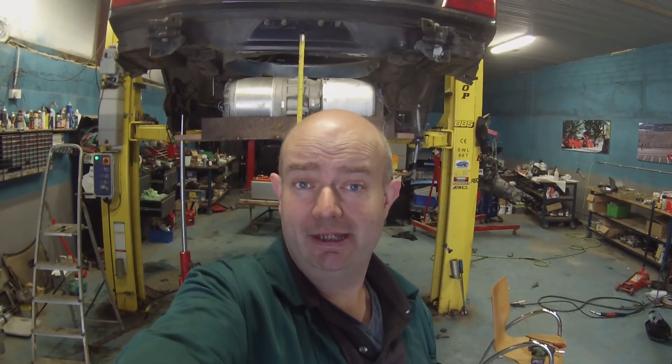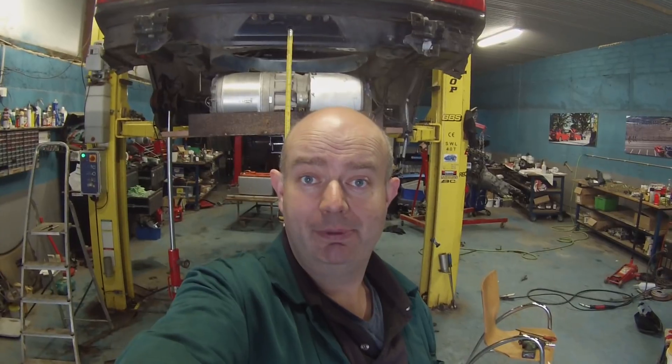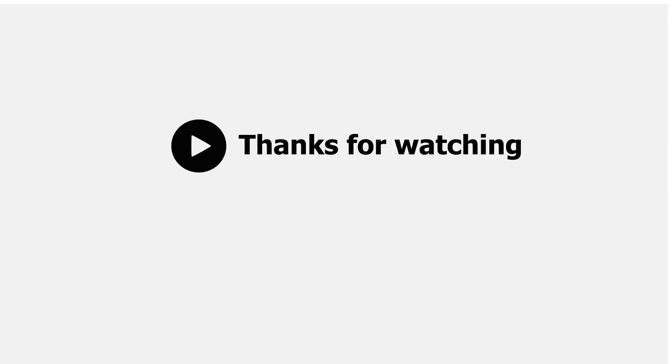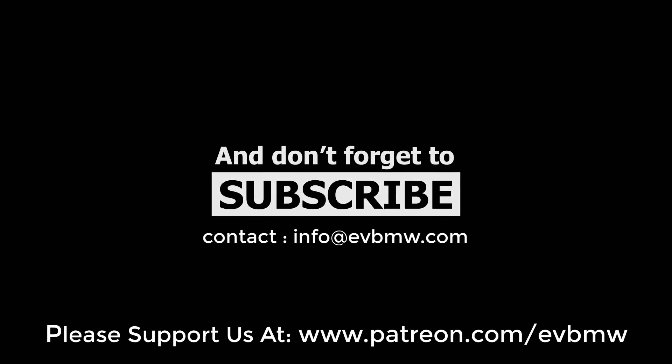Hope you've enjoyed that. We have plenty more fun stuff in terms of the Panzer Tesla experience coming your way soon. Don't forget to like and subscribe, and check the links in the description for my Patreon and PayPal for donations should you wish to make a financial contribution to all this crazy stuff. We will see you all in the next video — happy subframe installation!